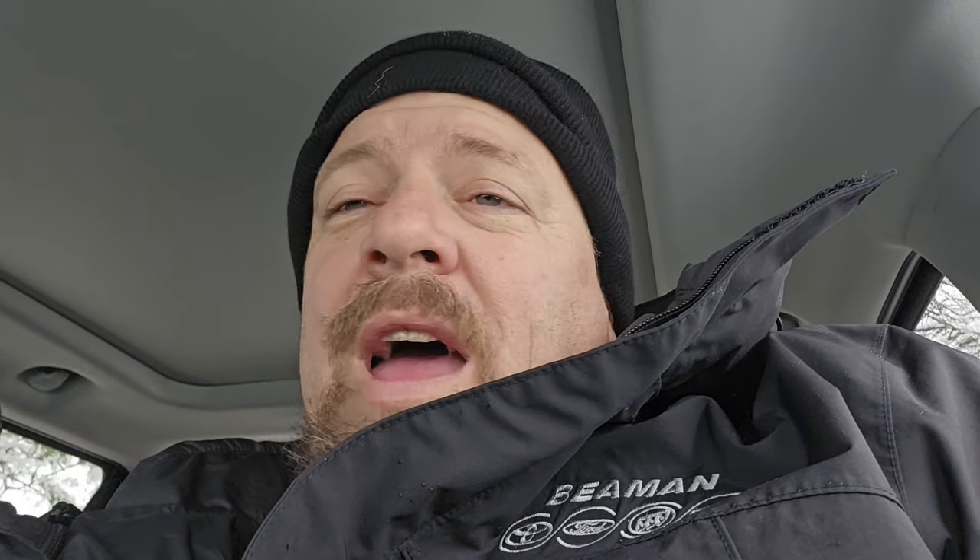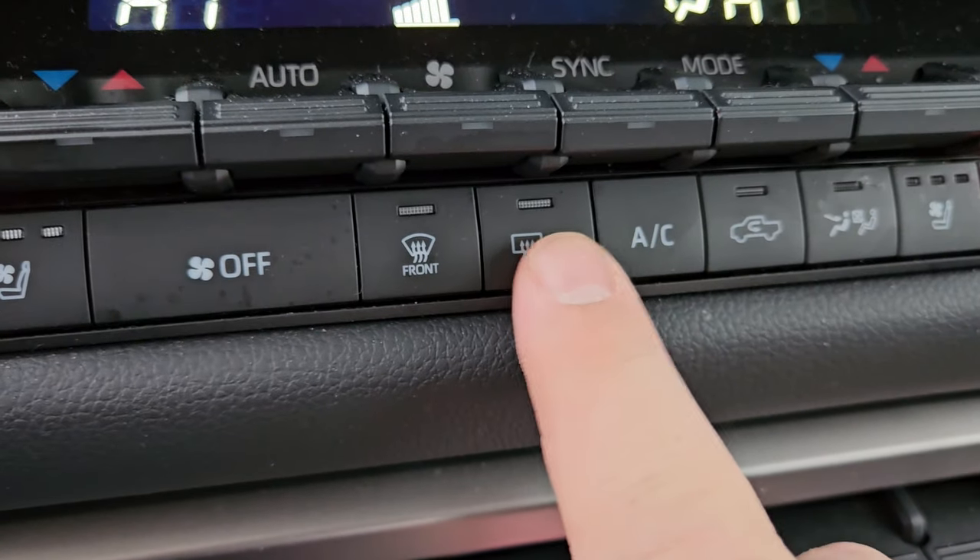One other thing you might try: turn on your rear defroster, which usually also activates your heated mirrors. Some vehicles have a separate button for the heated mirrors. Keep in mind that on a lot of vehicles, when you turn the vehicle back on via remote start, that setting won't be enabled and will shut back off. Find out if yours will leave it on.